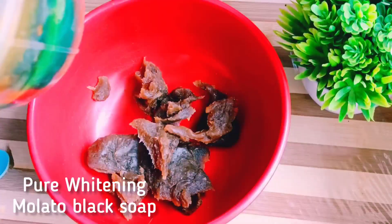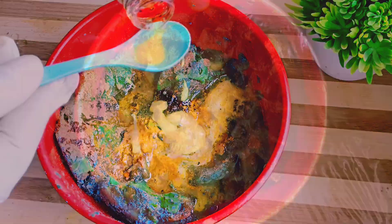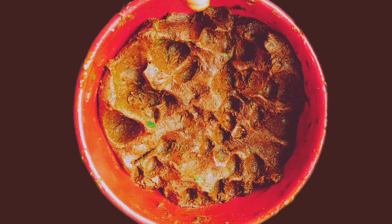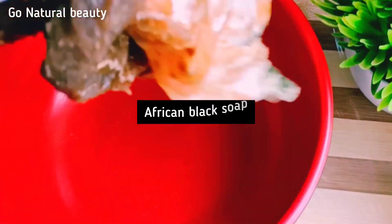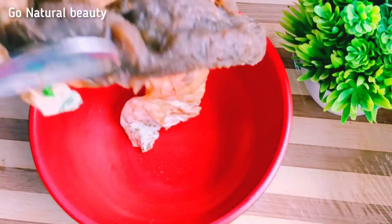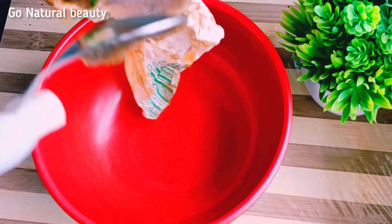African whitening black soap will definitely give you a smooth, glowing skin if you know how to combine all the ingredients. Let me take you through how to make this. We'll be starting with African black soap — that is the Ghana black soap, which you all know. Just get a pack of it and measure yourself a half cup of it.